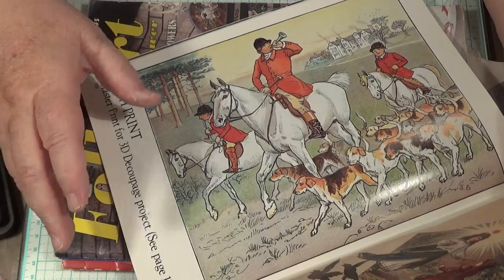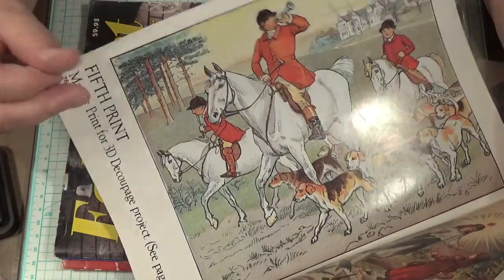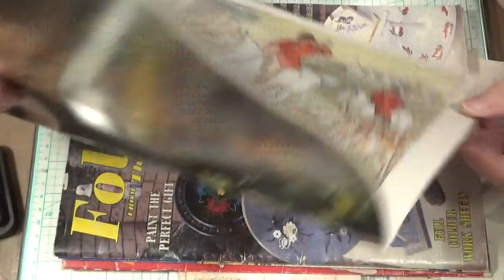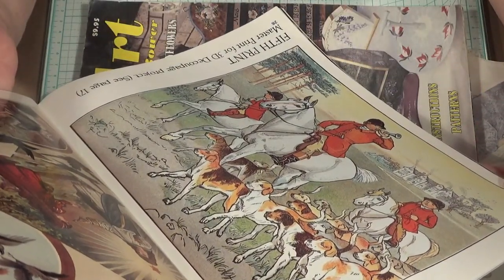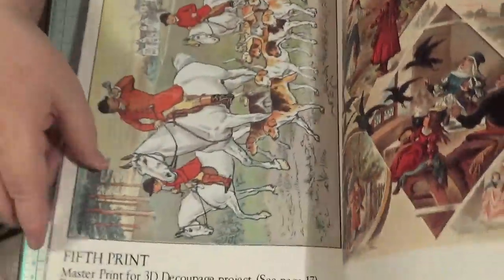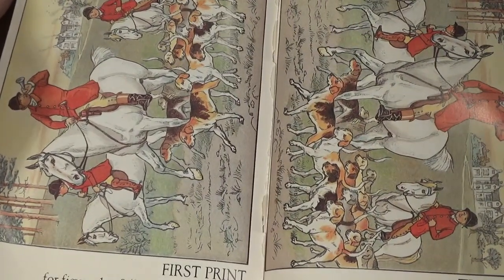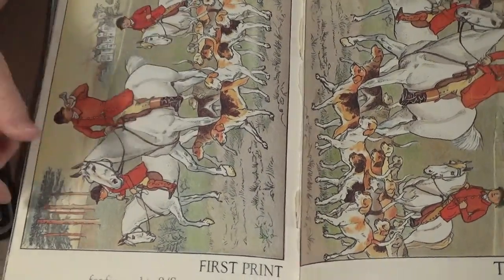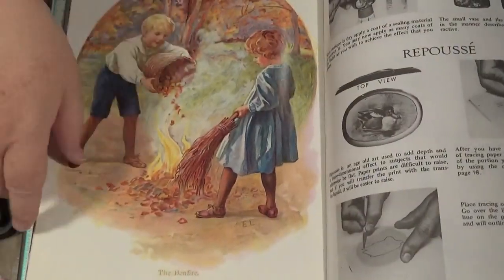It's the fifth print master decoupage — see page 17. I'm sure that picture's in one of those books and I've got more of it. Because you cut them out and put each one in. They're nice — that's a nice one, isn't it?